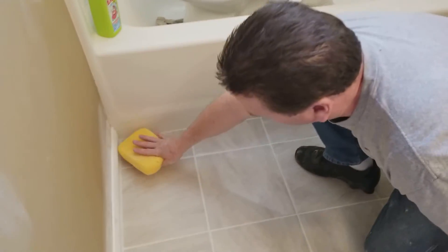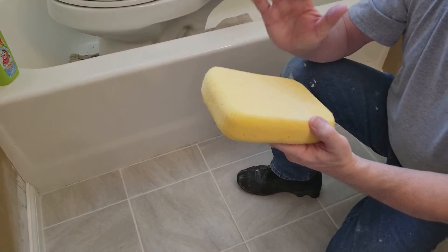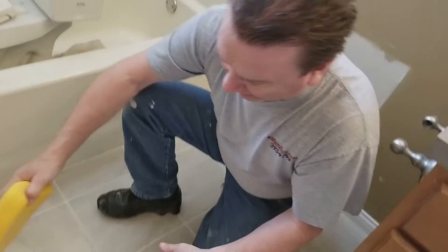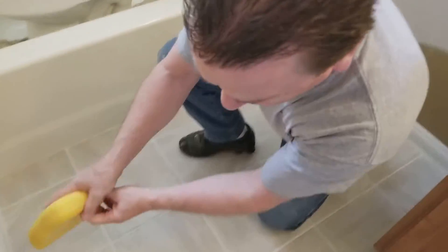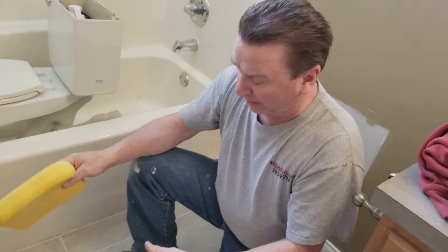Go next to it, rub it again and you'll see it on the sponge, then go and rinse your sponge out with clean water. Come back and do another area. Don't sit and rub your sponge around because you're just moving the haze around.